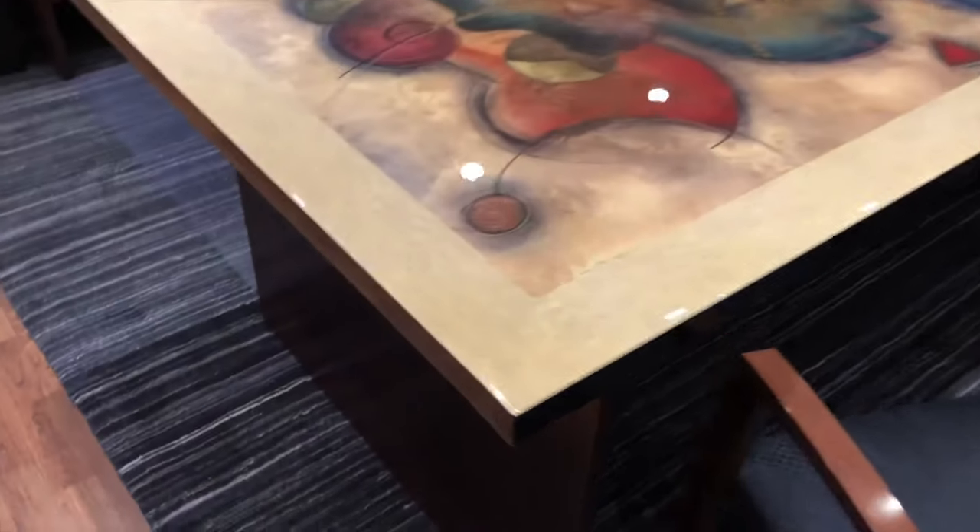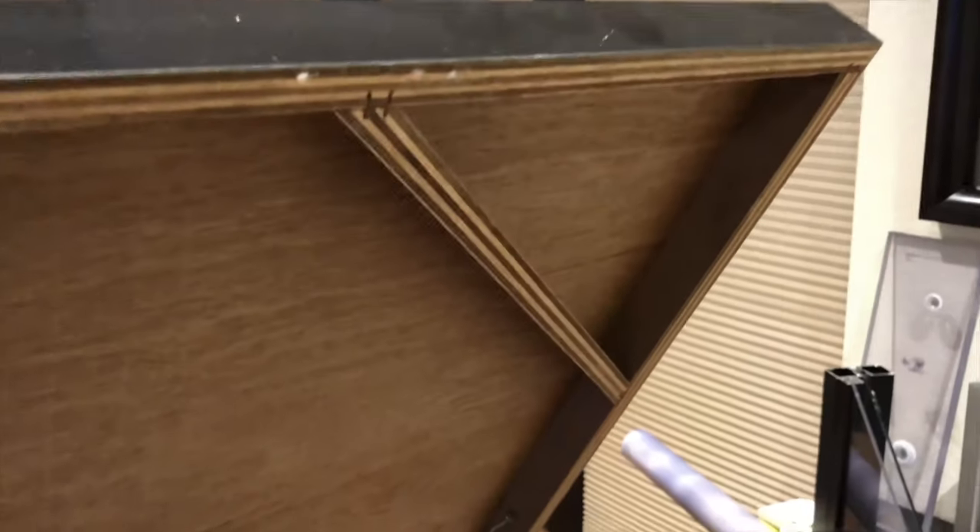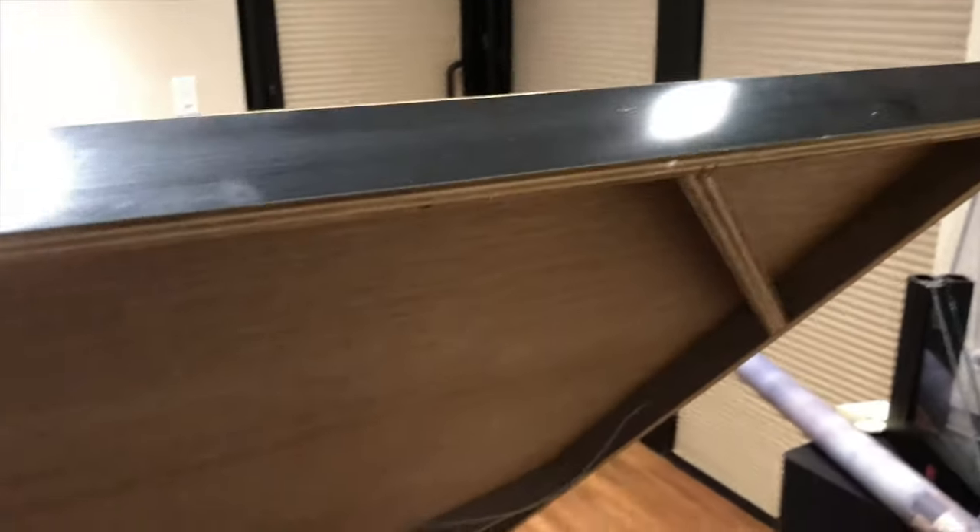I've had this piece of artwork for several years. It was actually given to me by a client — he was moving and I told him I admired it and he asked if I wanted it, so I said yes. I've had it all these years. It's a little bit of a dated pattern, at least to me, and you can see that on the back. It's a wood frame with a glossy enamel finish to it.